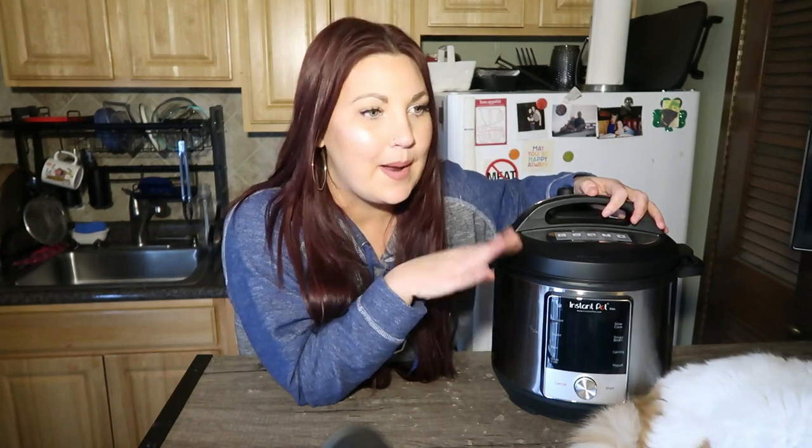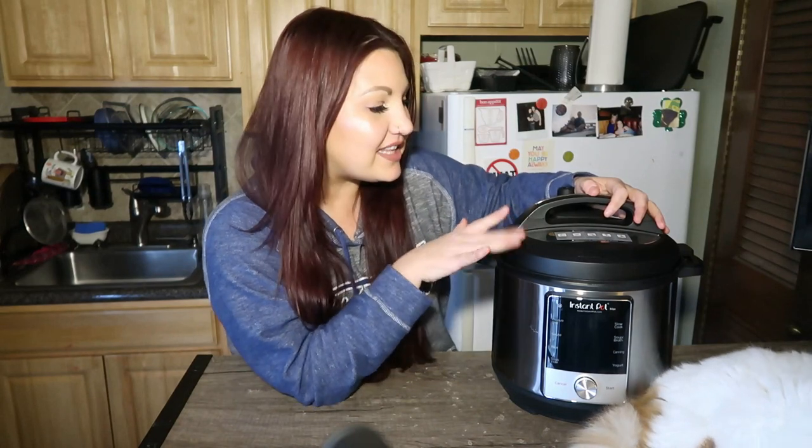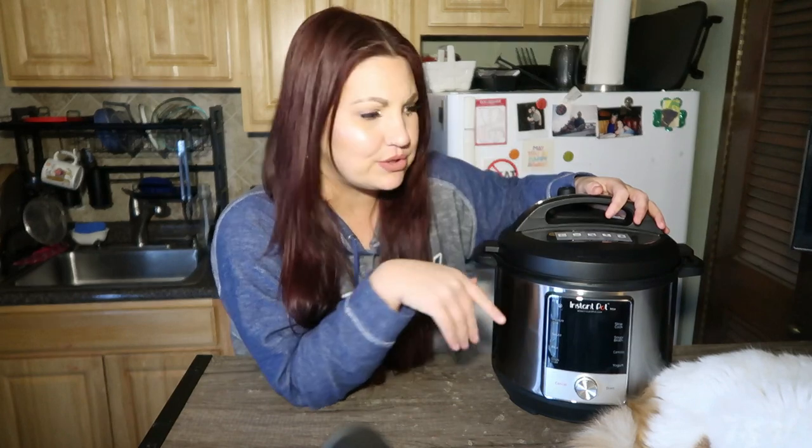I am an avid thrifter. So as I usually do, I was strolling along in a thrift store today — I was actually there because one of my friends just got a job working from home and she needs a desk. It was just an excuse to go to the thrift store. And as I was shopping, I saw one of these bad boys — an Instapot! I don't even have room for this giant beast in my shoebox apartment, but I decided to get it anyway. This thing was 20 bucks, and the retail price is like 200 bucks.